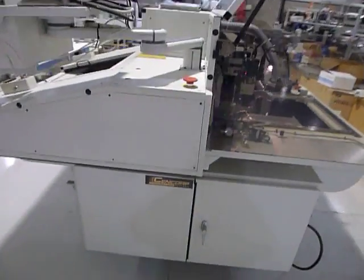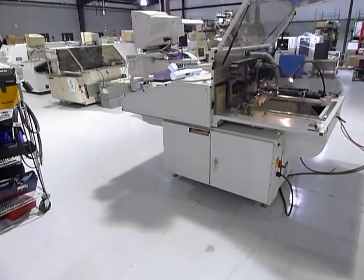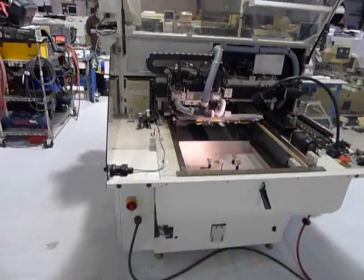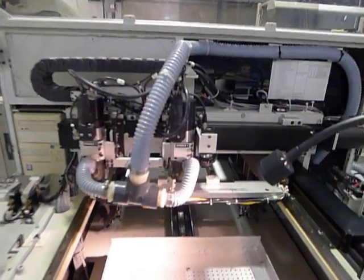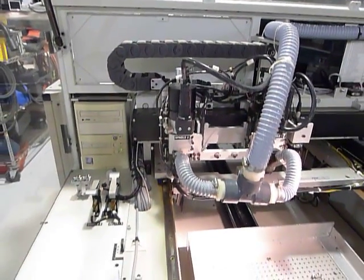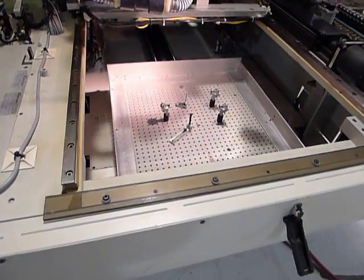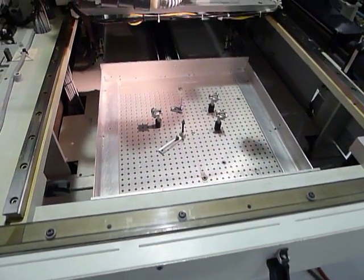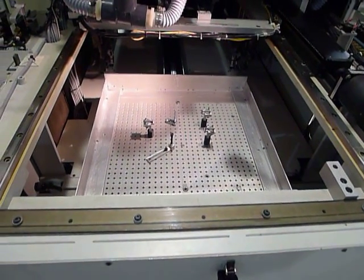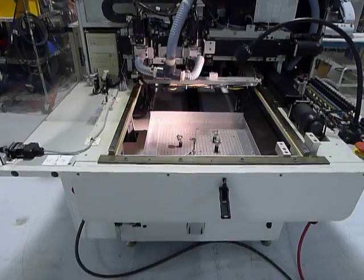Going around to the side, there's a shot of the two heads. This is one of two nesting areas. We have rigged up some tooling to hold our boards. Those carriages move in and out — the boards are loaded from the back and brought up to the front here for the routing process.